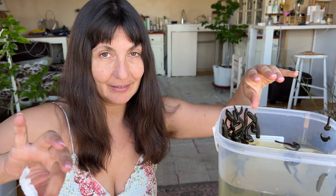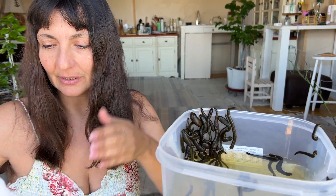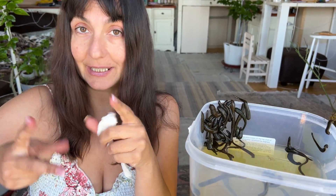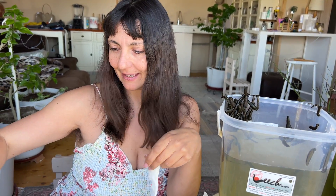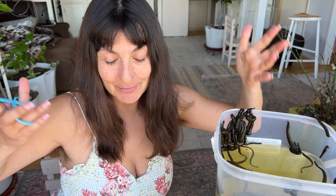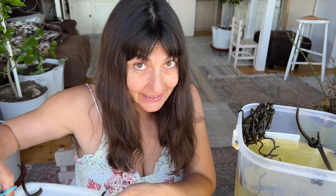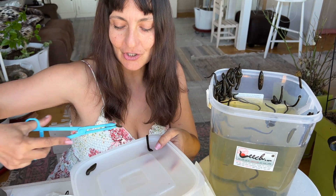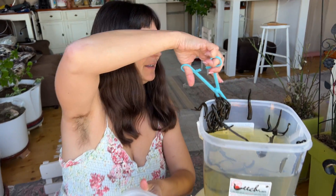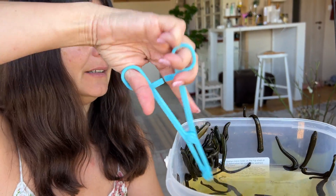When you actually receive the jar of leeches in the mail with this cotton, it will basically be green and extremely soaking wet. One of the reasons you put the cotton in is for two reasons: to keep them moist and to keep them dry. When they're traveling, leeches tend to get very wet with their own green excrement.